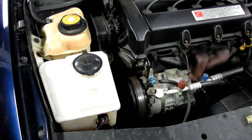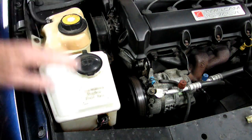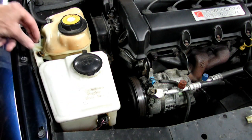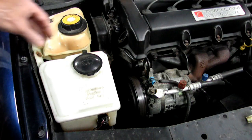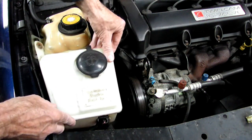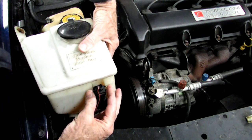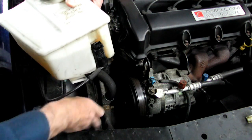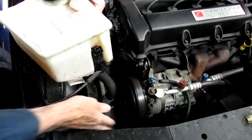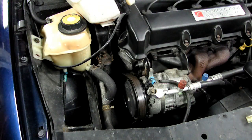Now, if the level is correct, the next thing we need to do is check the sensor inside the tank. So we want to remove our windshield washer tank right here. There is a 10 millimeter bolt right here — get that out of the way. Then we'll lift up on our tank right here. Now we need to remove this electrical connector right here by squeezing this piece, taking that off. Put that wire out of the way and make sure it doesn't hit the engine. We can put our tank right up there like that.